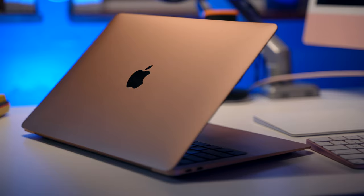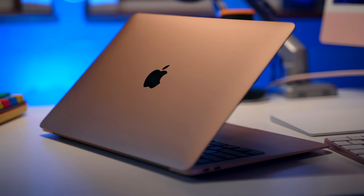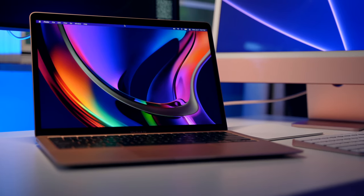How's it going y'all? It is Ben Acqua and I am officially obsessed with the M1 machines from Apple. This one in particular is my baby — the MacBook Air M1 with 16 gigabytes of RAM in the gold color, and I think it's absolutely beautiful.